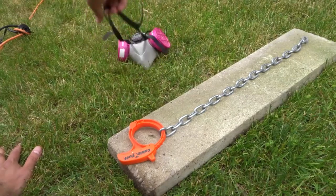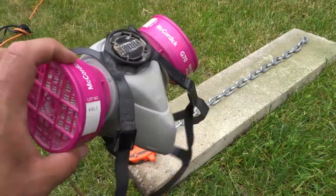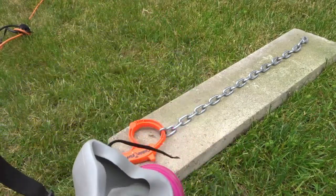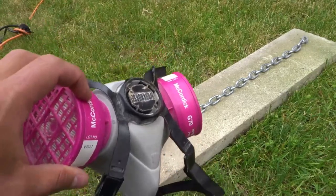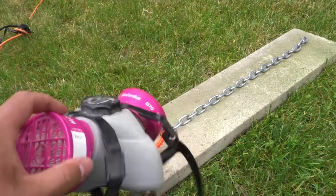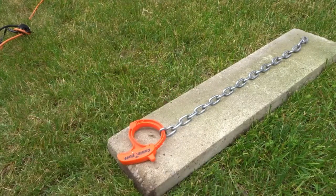Extremely important: wear protection for your lungs and for your eyes. I have my glasses on which will protect my eyes. You can wear safety goggles too, but I have pretty big glasses and I wear my respirator because I've got to protect my lungs. Very important.